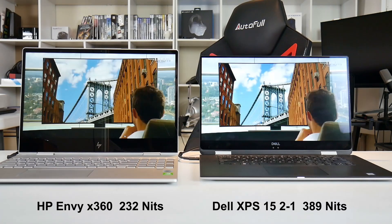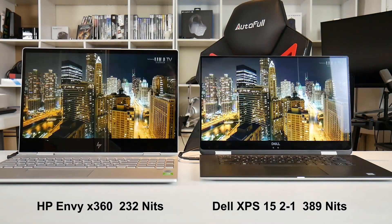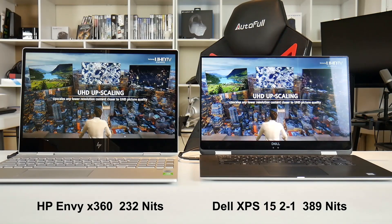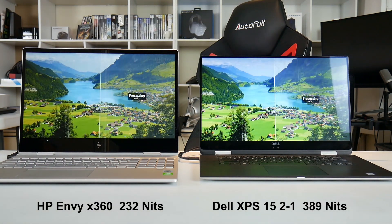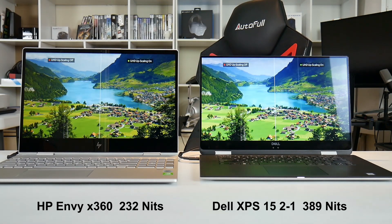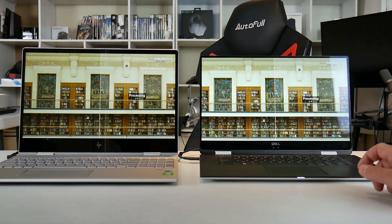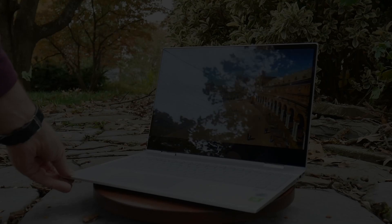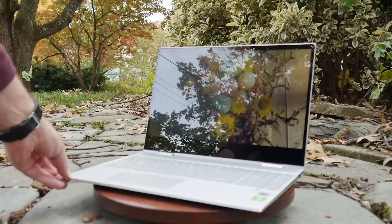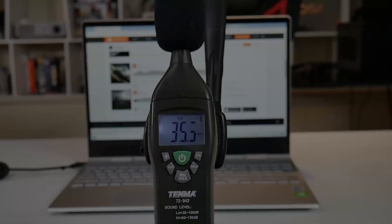Screen comparison between the XPS 15 2-in-1 on the right and the HP Envy 360 on the left: the XPS 15 has a smaller top bezel and substantially more brightness — 389 nits versus 232 nits at 100% on the HP Envy 360. The XPS 15 had 94% sRGB coverage; I wasn't able to measure that on the HP Envy due to Windows build 1903. The HP does have PWM flicker and a fair bit of backlight bleed in the top left corner. Being a touchscreen the display is glossy, but it's still fairly visible under bright lighting. Max fan noise is 40 decibels, which is pretty good.